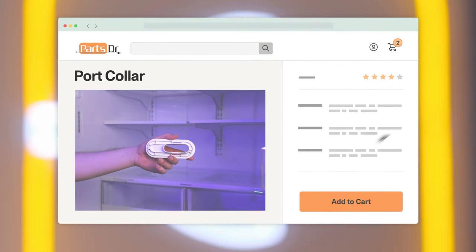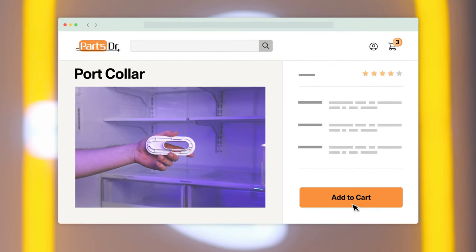If you need to purchase a new port collar for your refrigerator, check out our website PartsDoctor.com where we sell parts for all major appliance brands.